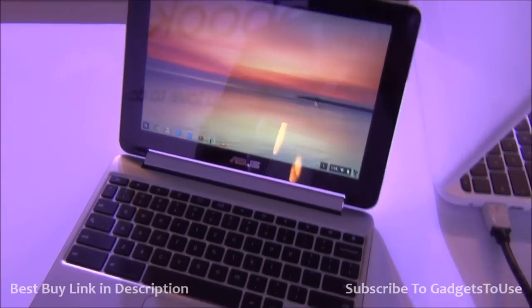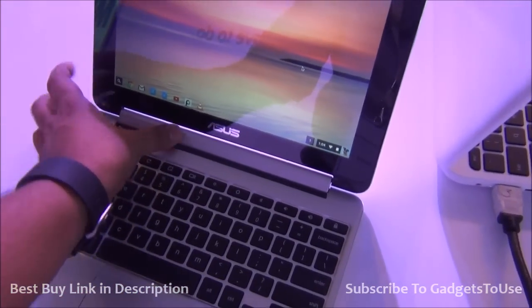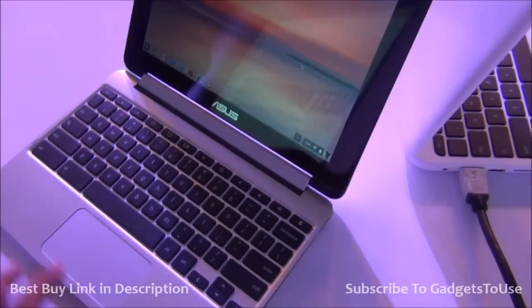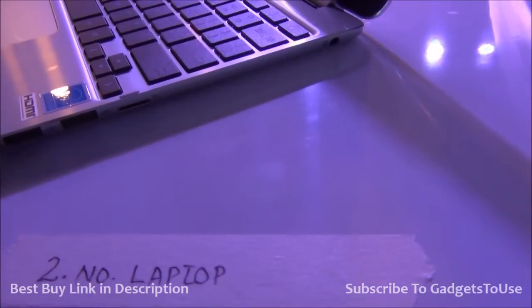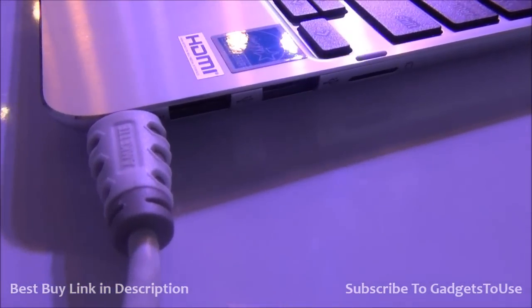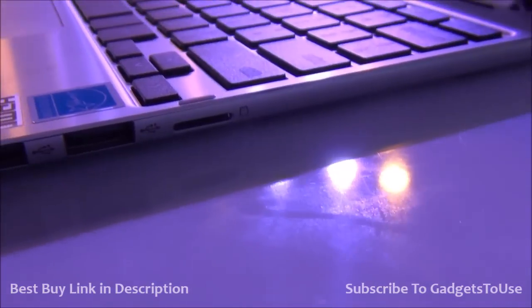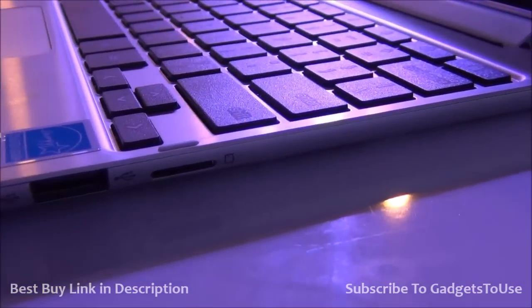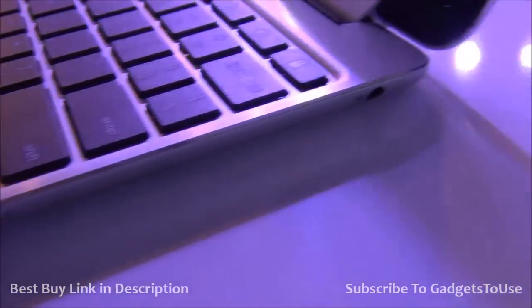This looks very nice. We have a strong hinge in terms of build quality, and the overall design of this Chromebook is pretty impressive. When it comes to connectivity, we have all the connectivity you would need — we have mini HDMI out, USB ports, and support for reading an SD card. You can insert a micro SD card into this machine.